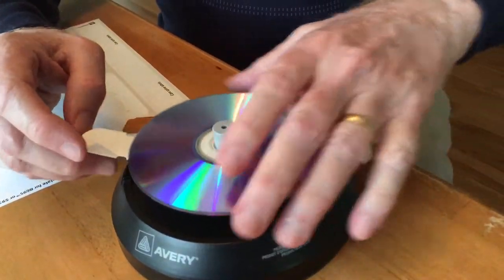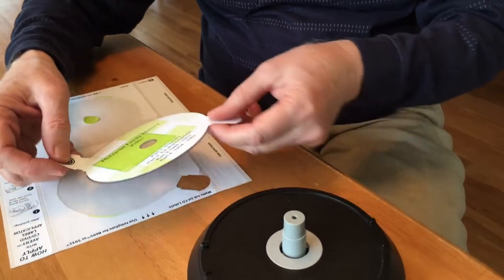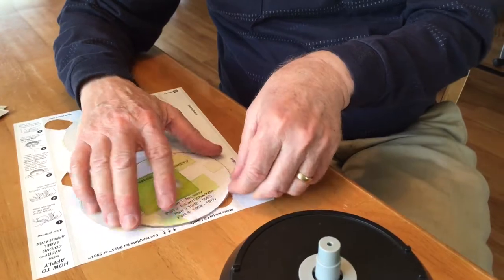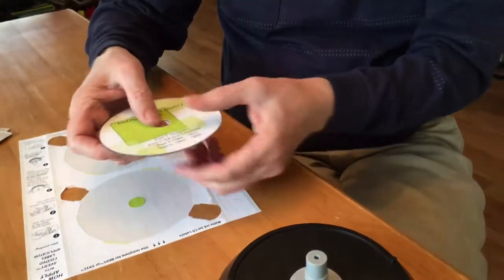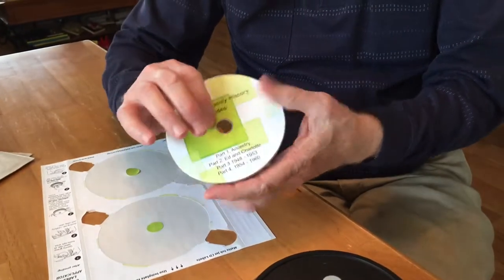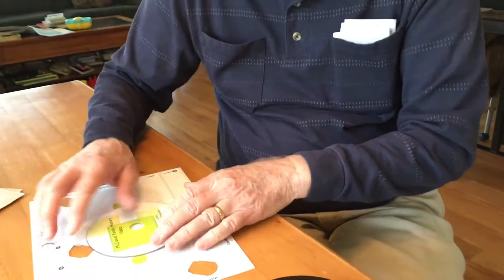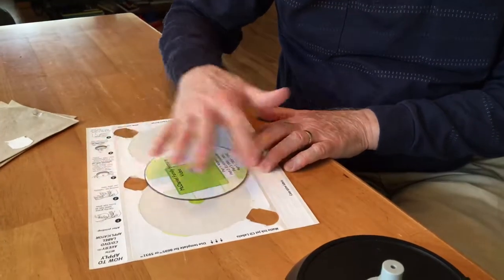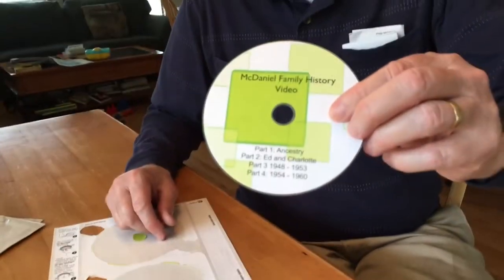When we lift it off, we've got a label on a DVD, and then we can tease off these ears and we're done. There's the label on the DVD. We'll iron out the bubbles — although I don't think there were any, but just in case. And there we have a perfectly centered label. That's it.